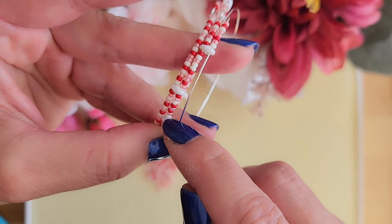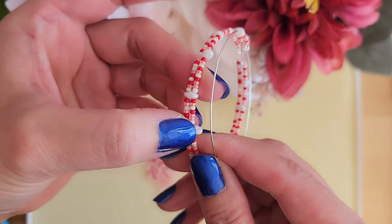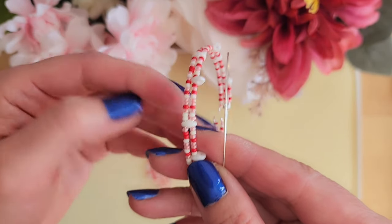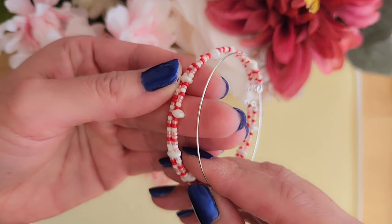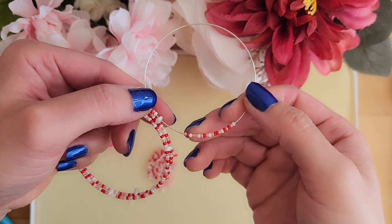The rest of the sections are going to be 20 seed bead sections. So we will add 20 seed beads, put the wire through the super dual bead, then add 20 seed beads and put the wire through the next super dual bead, and then add 20 seed beads and so forth. I've added 20 seed beads, so I'm going to put the wire through the next super dual bead.